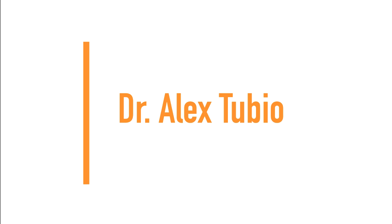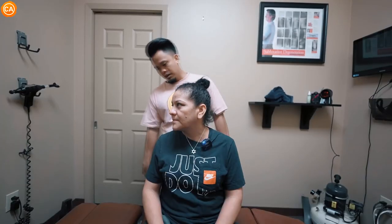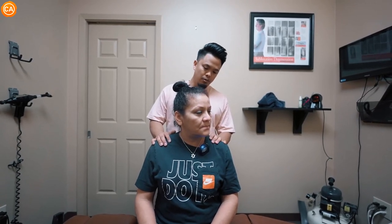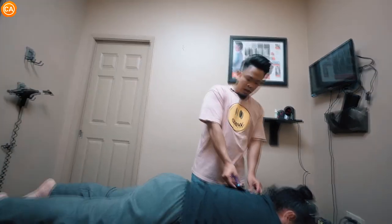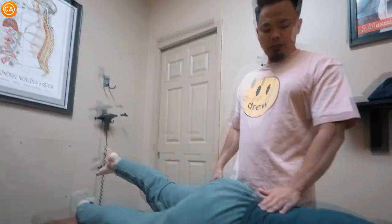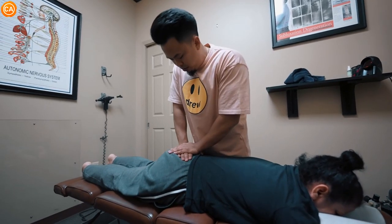Next up we have Dr. Alex Tubio. The patient is coming in with lots of pain, all the way from the neck down to the lower back, so we have to be very gentle. Does that hurt when you do that? Right in here? Look to the left — does that hurt too? Try and touch your toes. That hurts all through here. Lift it up as high as you can. Does that hurt here? Do the right side — that hurts right there too. Which side's harder? The left side.